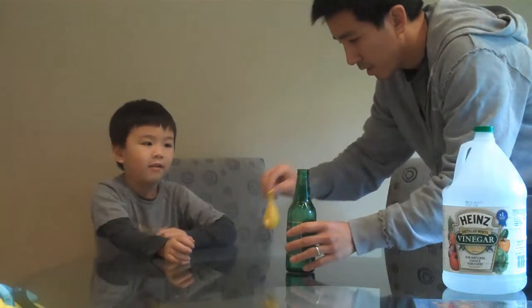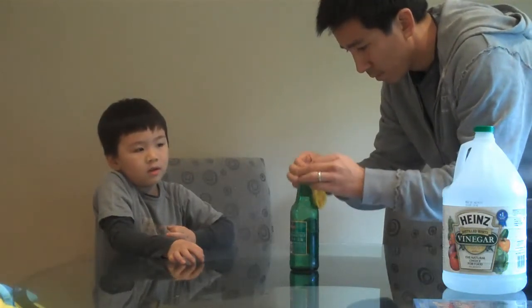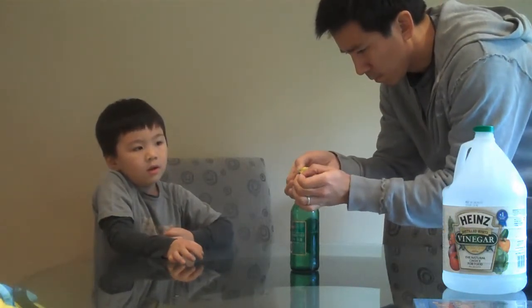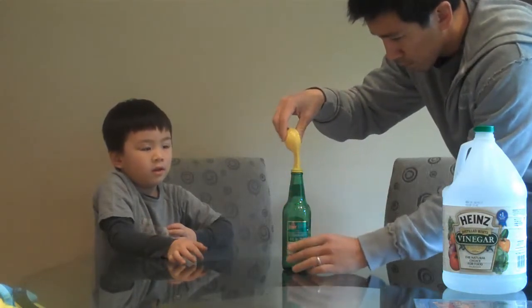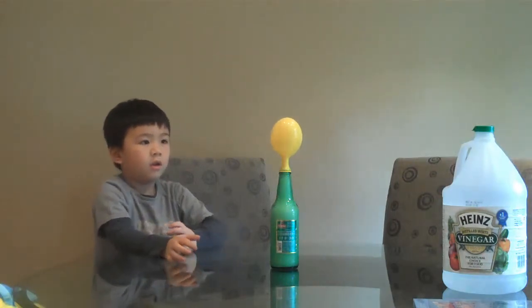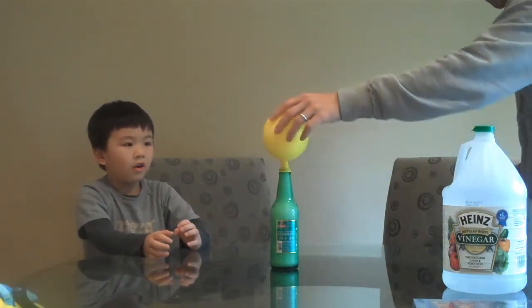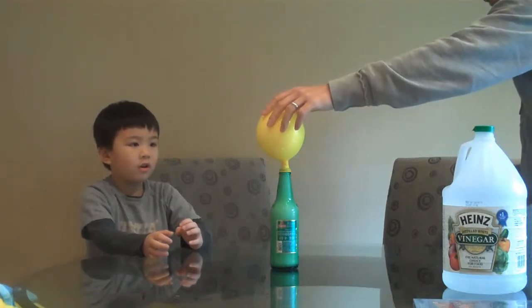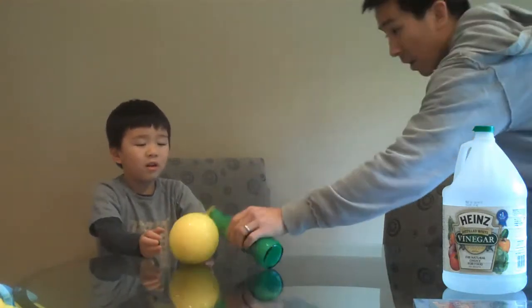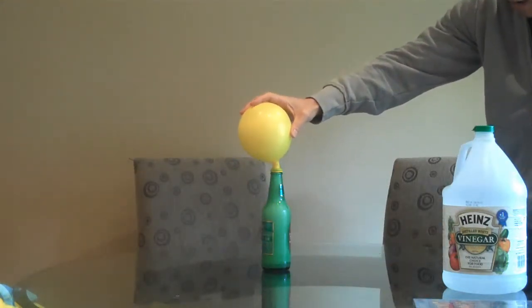Okay, ready? Of course we're going to wrap it over. Sophie, come here, Sophie! Sophie, I want to see. Look, the moon's blowing up!